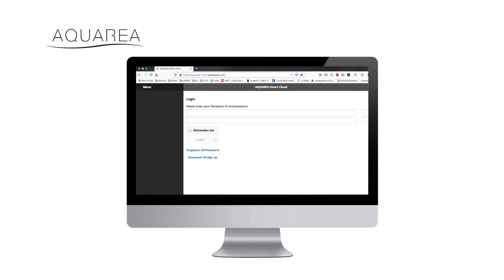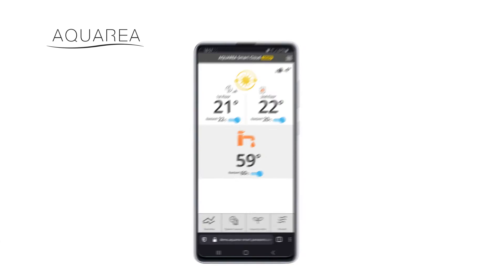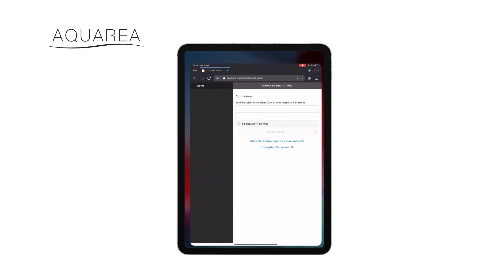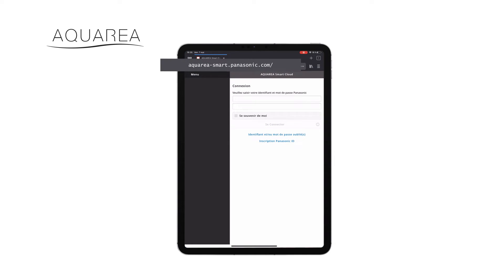Access Aquaria Smart Cloud using your Panasonic ID. If it's the first time you register a cloud adapter, you'll directly land on the registration screen. If not, go to menu New Device.